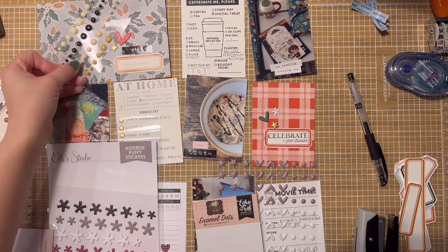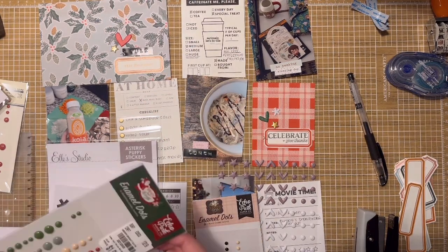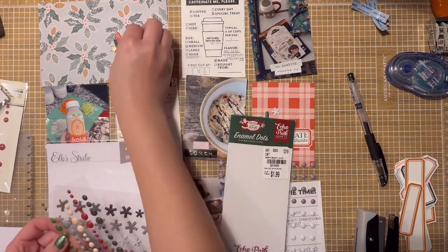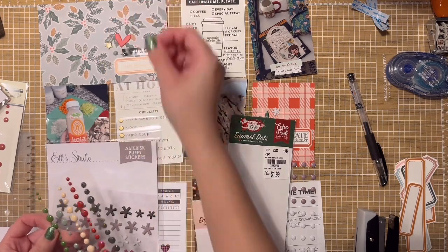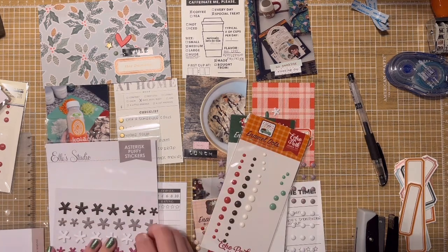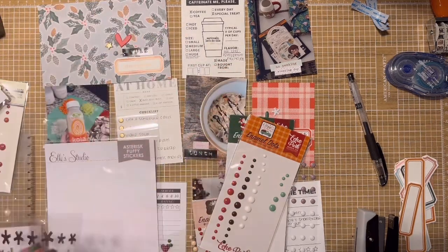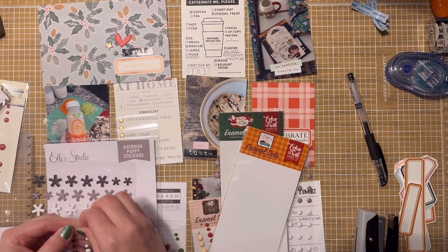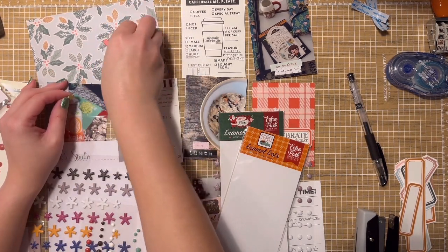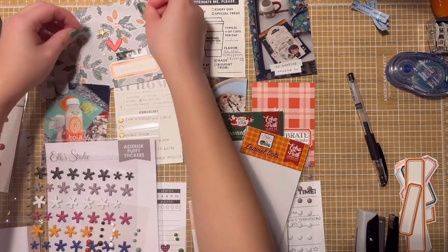The next card uses a stamp set from an Ali Edwards December kit — I think it was from the year before last — and it just says 'Celebrate and Give Thanks.' At its core, Yule is the pre-Christmas era — before Christmas became Christmas. Back in the day, winter solstice and the twelve days of Yule became a time for thanks, giving, and presents with all the same correspondences: wreaths, candles, fire, and seasonal foods — basically the same origins as what we now associate with Christmas.